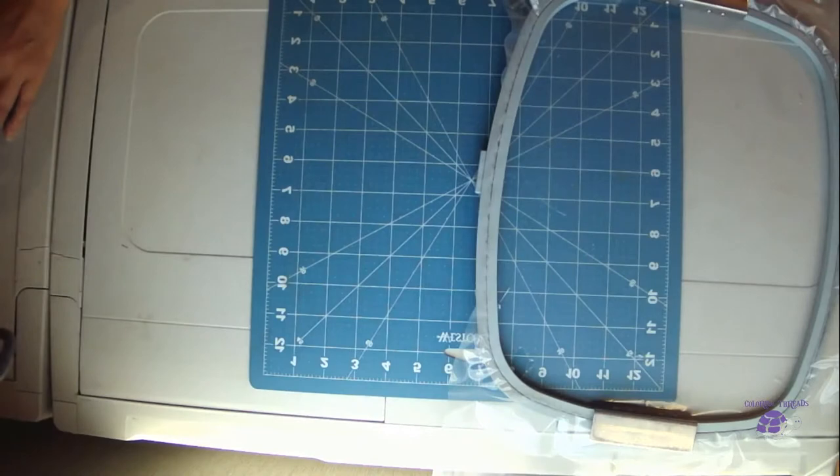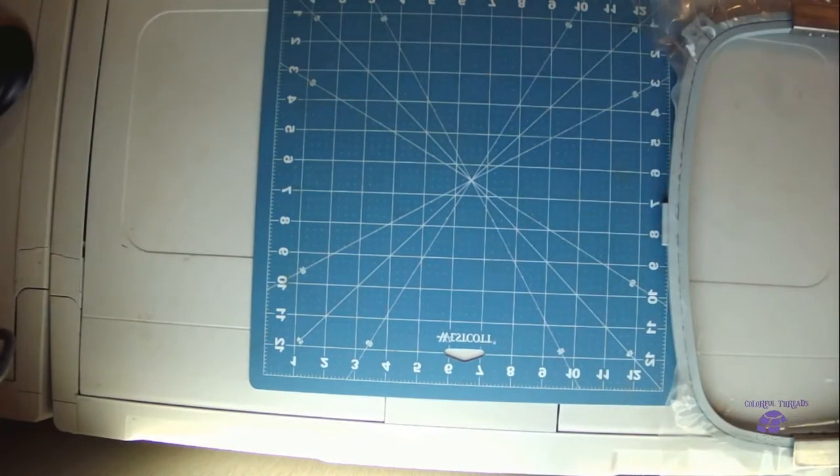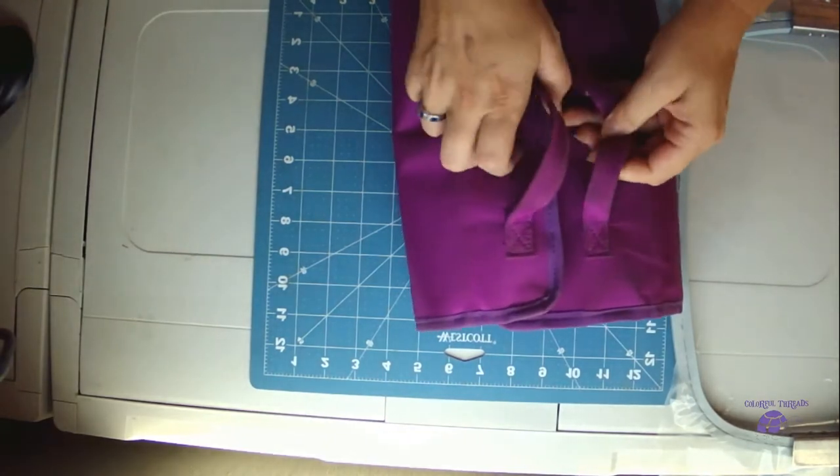I'm going to try my best to show you what the tip of the hook looks like and the parts involved. I'm going to switch to the overhead camera. Here's my trusty toolkit.